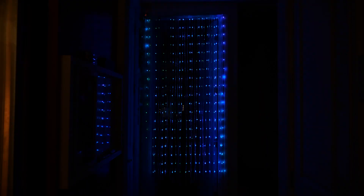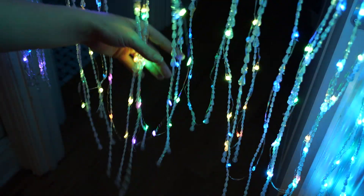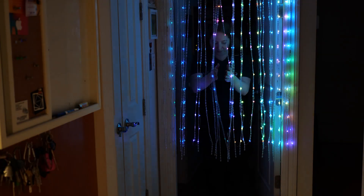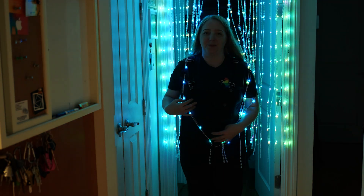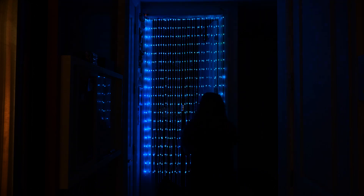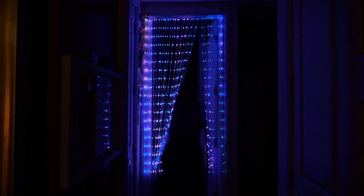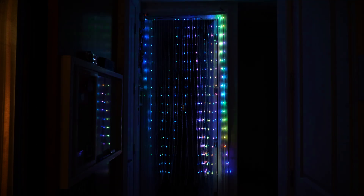After hanging it in the doorway and trying it out, it's pretty obvious that the connections at the bottom impact the ease of walking through it, big time. This can be mitigated by tying threads in between connecting strands every so often, so the two strands pull apart more as one unit. Or I'm just going to put it on a flat surface like a window instead of a door.